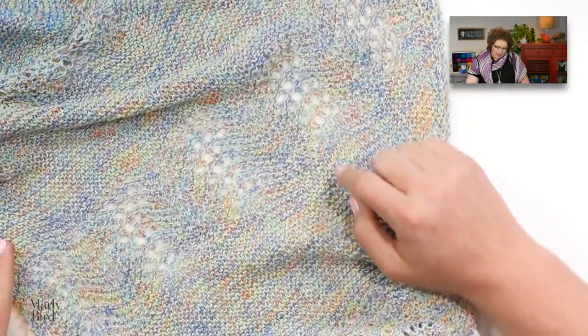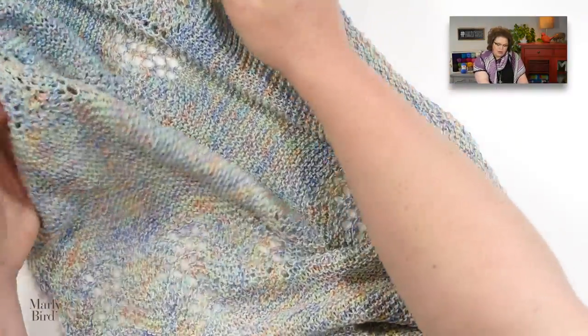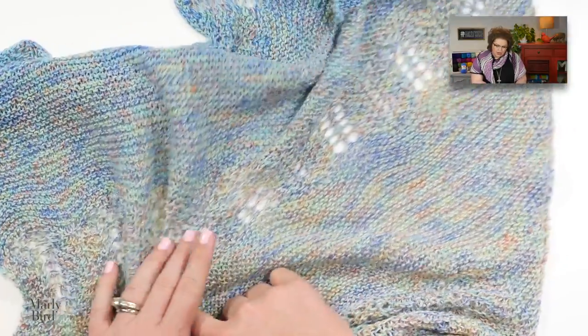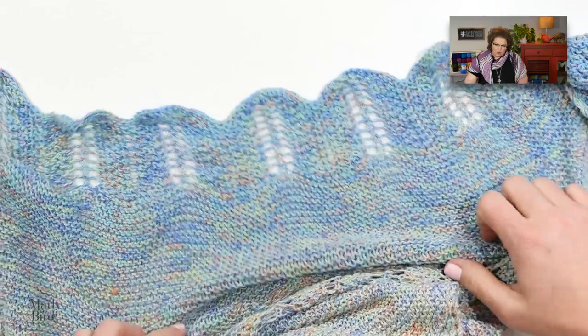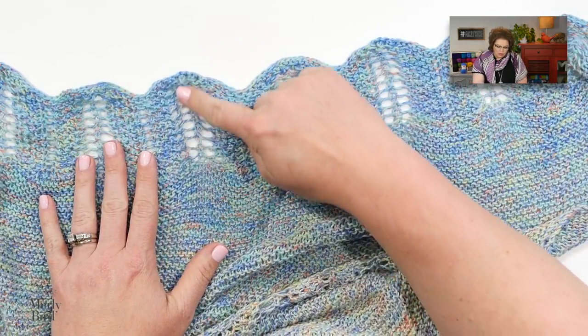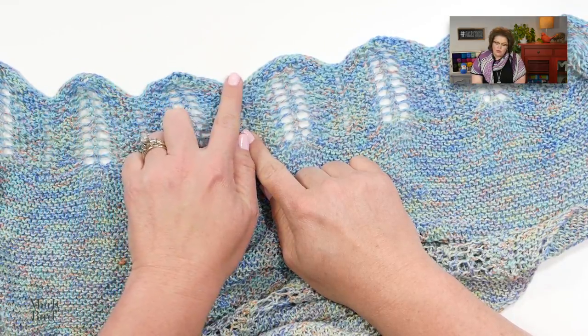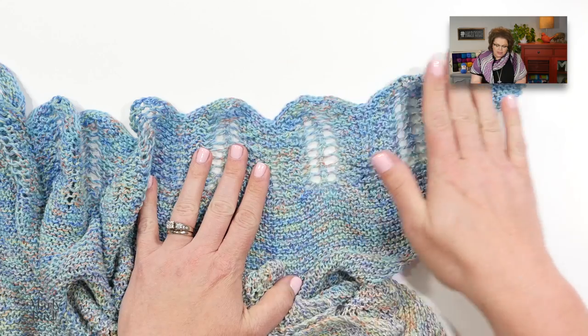Notice in the sample that as you work through the pattern and get the number of stitches needed for each wave section, you're increasing the number of waves in each section — it's really quite beautiful. As you go along you will have more and more stitches to work your wave stitch pattern, and then you finish off the whole piece with the wave stitch pattern and bind off these stitches.